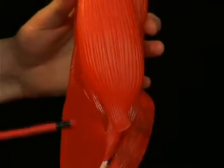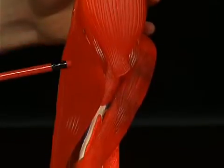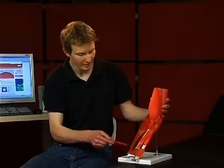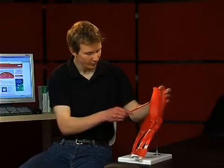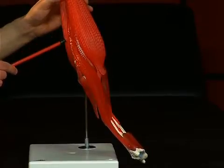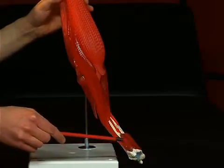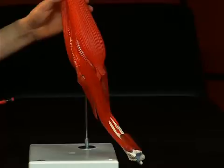The musculus brachioradialis is one of the three muscles from the radial muscle group of the underarm, innervated by the nervus radialis. It stretches from the crista supracondylaris lateralis to the distal radius end.